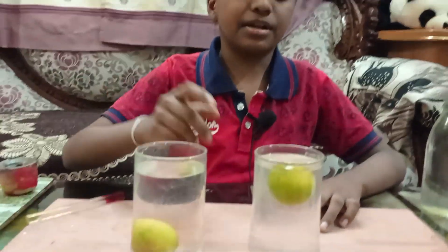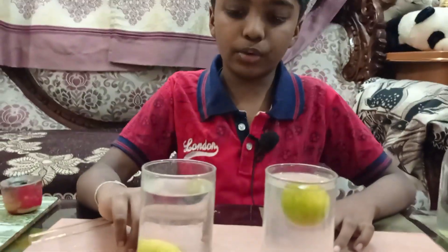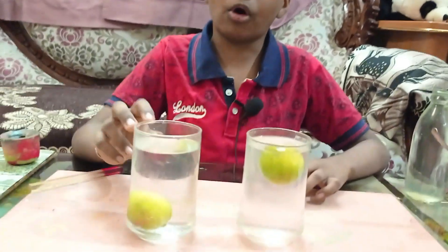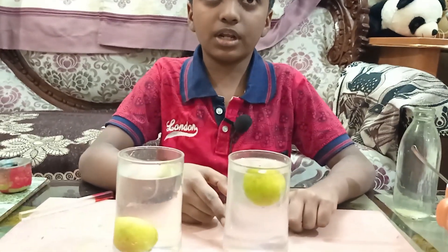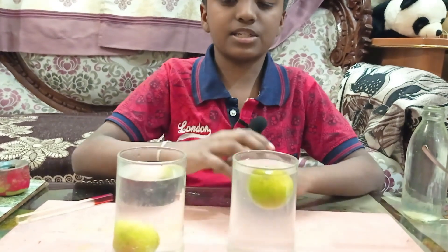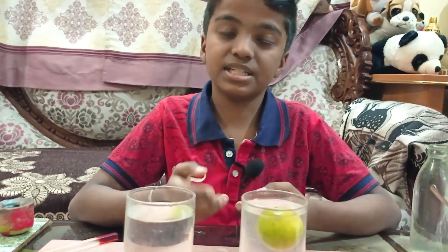Let me tell you the reason. In normal water, when we put the lemon into it, the lemon has more density than the water, so it sinks. But when we add salt to the water, the water gets more density than the lemon and the lemon starts to float. This proves that the object which has more density sinks.